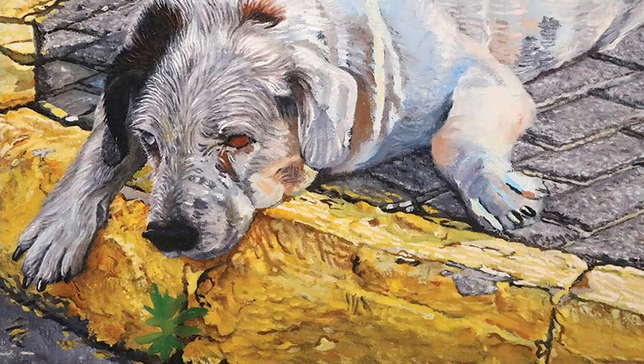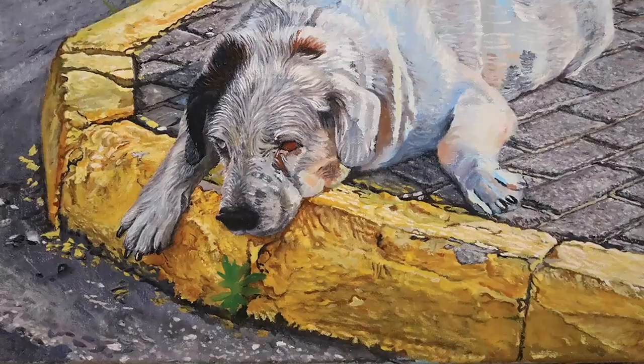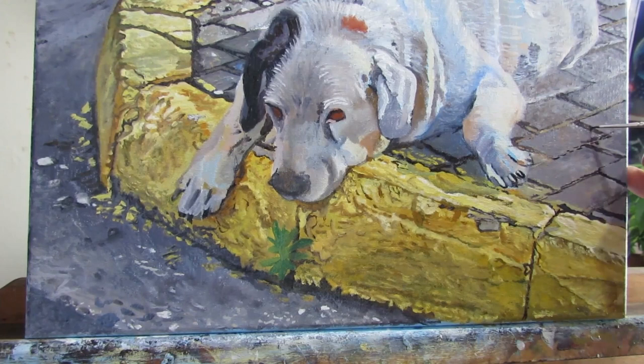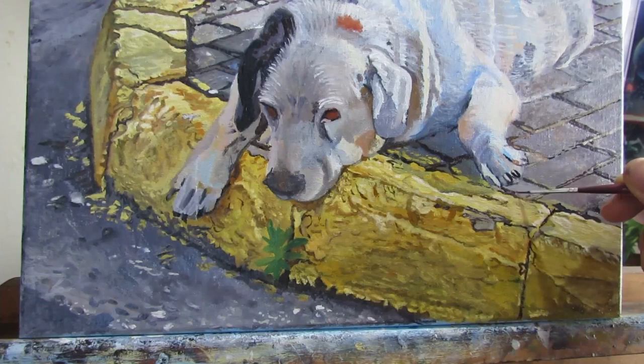If you go to a beach, pay attention to the sand in the distance — can you see each grain of sand? No. But when you look down at your feet you can see seashells and other things. You can see more detail of the sand underneath your feet than you can in the distance. You want to portray that sense of decline in detail as you go further into the distance to get that illusion of depth.